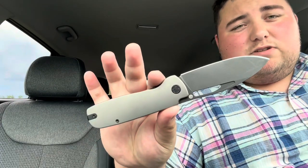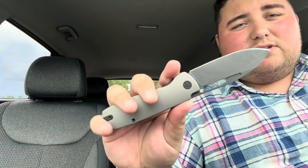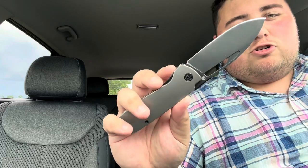This is Casey's largest folder to date, and this is a prototype so keep that in mind. The finalized version is going to have some micro milling along the handles — I think that was the biggest major change. I will put a list of changes in the description down below.